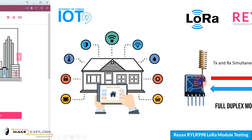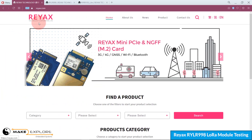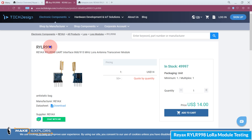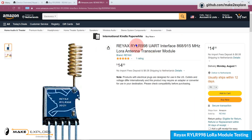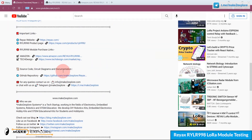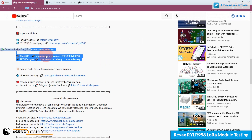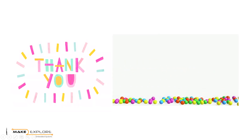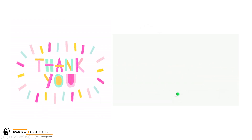See how it performs. You can purchase these modules directly from REYAX's website or from Amazon — links are shared in the description. Stay tuned for more projects and tech updates. If you face any difficulty replicating our DIY projects, feel free to ping us on Telegram or WhatsApp. You can also send us an email at info@maketoexplore.com. We would be happy to help. Thank you, bye!